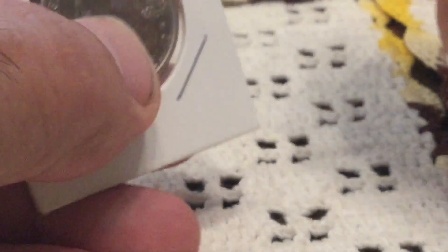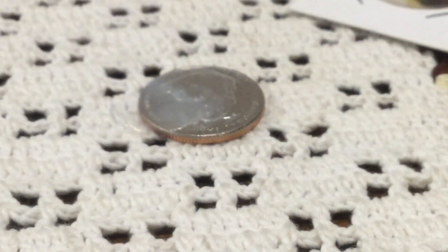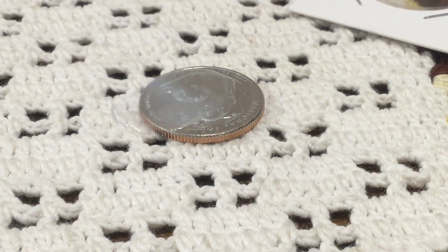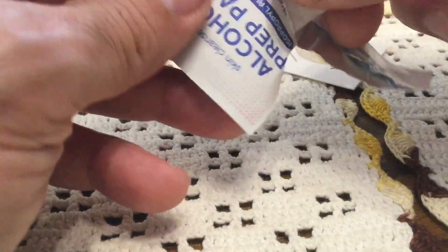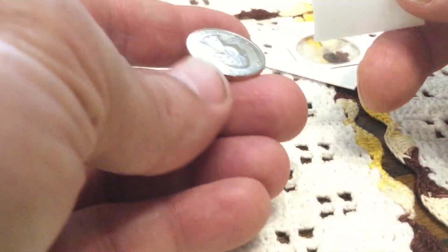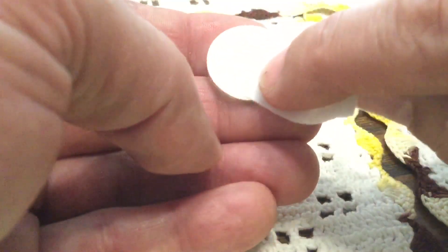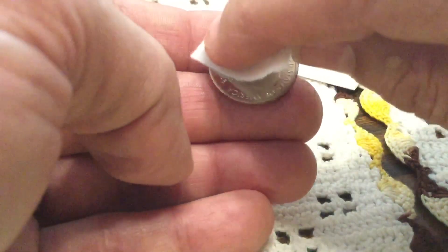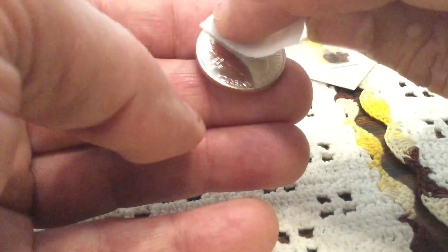Let's pop it out. Yes, my hands are clean because I just washed a bunch of pennies with Dawn dish detergent. Let me zoom back out. Alcohol prep pads — nice and wet — this will remove any oils. Silverfish is the one who put this in the 2x2; I trimmed the 2x2 to fit the flip, so it did not have any of my DNA on the coin.